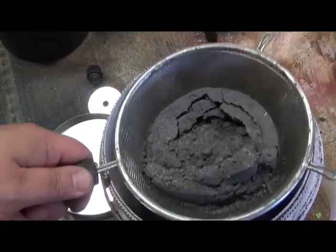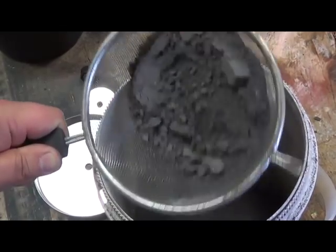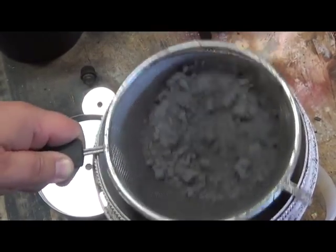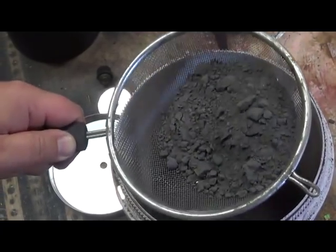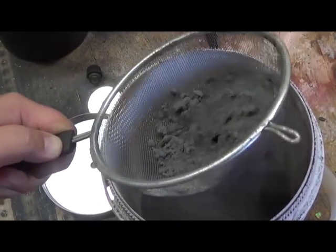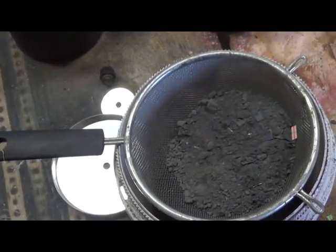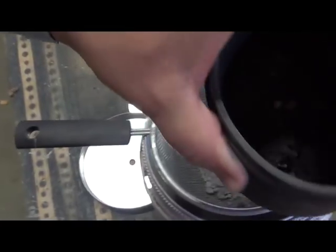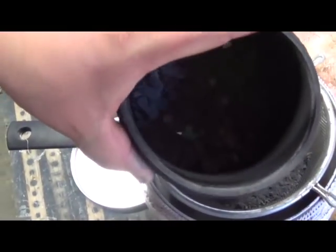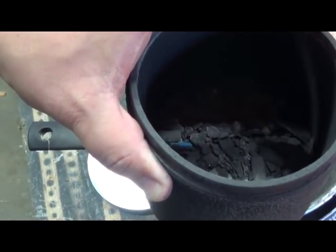So what you're dealing with right there is that powder — that's where the bulk of your gold is going to be. We're going to continue to sift that out, and then everything that has not been broken down, I'm just putting back in this other rock tumbler barrel.